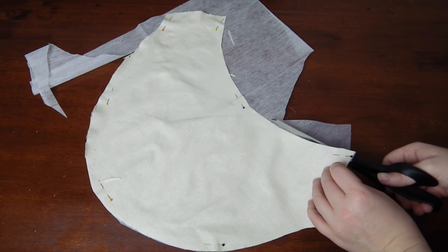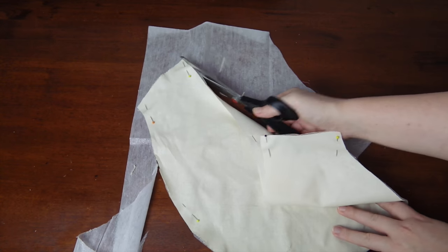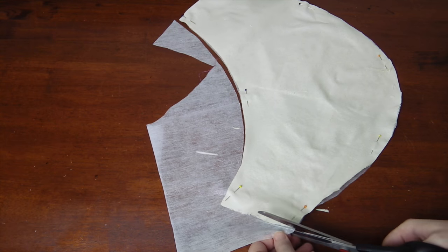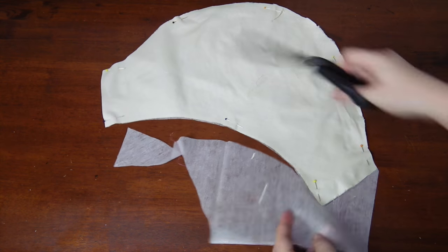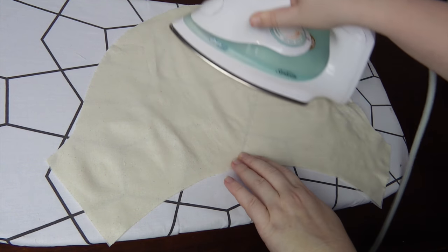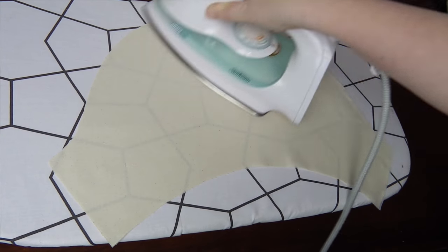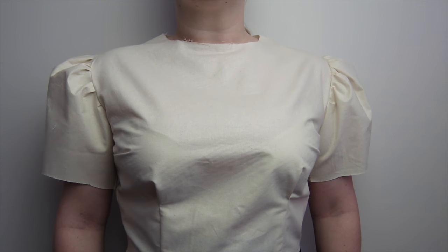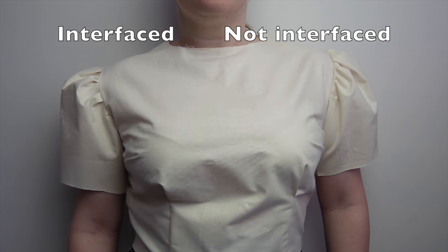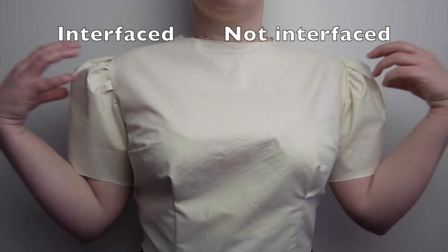Before we compare the two, I also want to show you a way to add a little bit more volume to your puff, and that's by using interfacing. Interfacing is easy to use — simply cut the interfacing out to be the same size as the sleeve. If you use iron-on interfacing, it's just a matter of ironing it on before you start gathering it and sewing it into the bodice. Here is the difference: same pattern, but the one on the left is interfaced and the lazy lady method was used, and the one on the right is without any additional support and is gathered in the proper way.